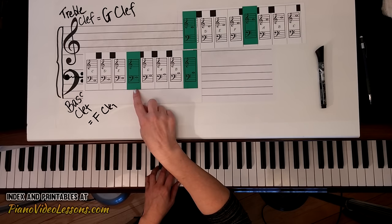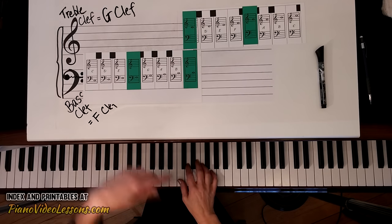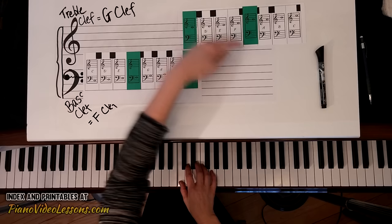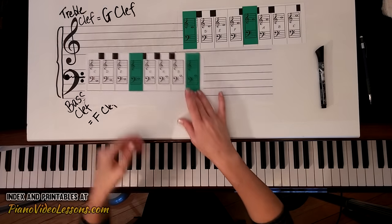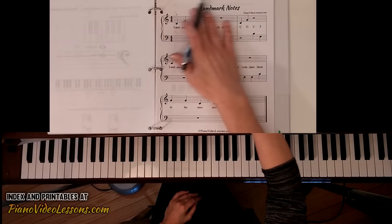There are a few notes between F and C that I haven't learned yet, so let's go ahead and play those on the piano. We have F and C, switching hands — C and G. Awesome, so we're now ready to play our first song using bass clef notes.